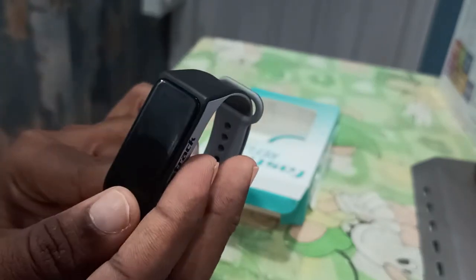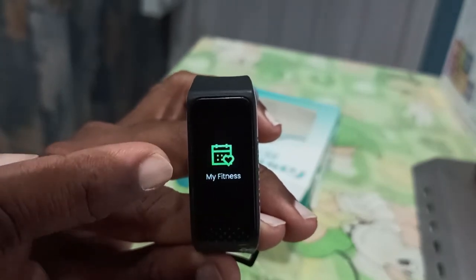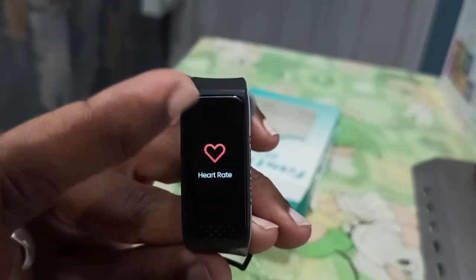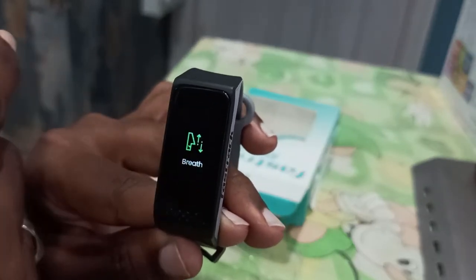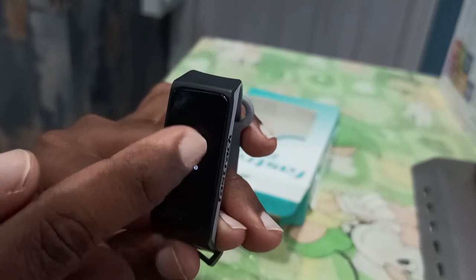This is watch time, which is 1042 hours. It changes your mind and fitness. You can use your heart rate. It has multi-sport modes. You can sleep and breathe.